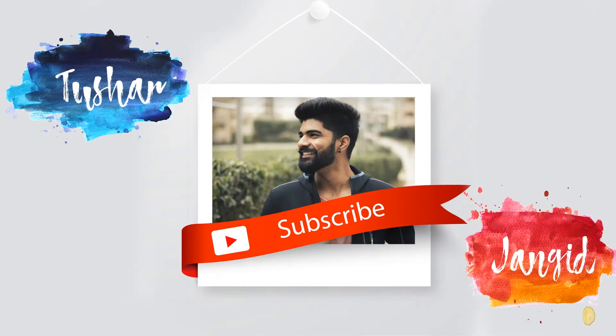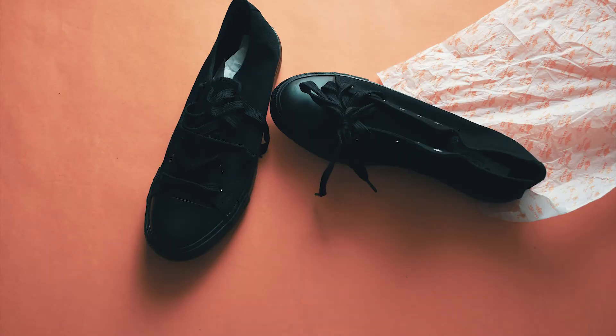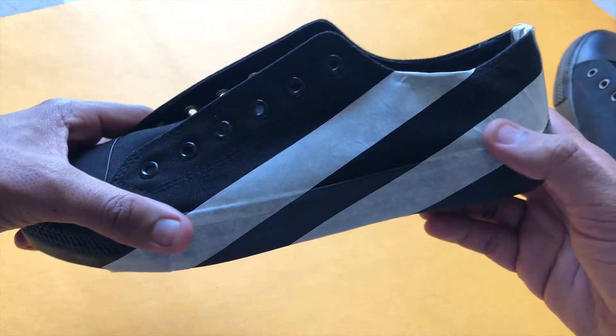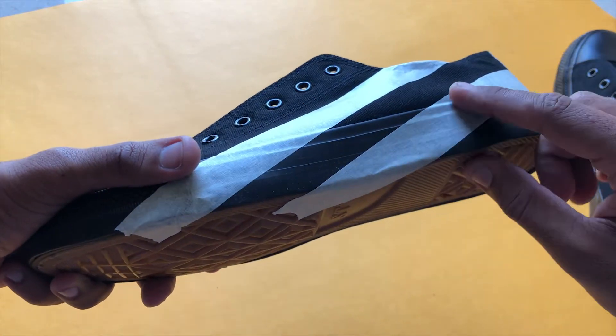Also if you want to buy these sneakers, I have put the link in the description box. You can see that I have already put tape on the shoe where I want to color it.